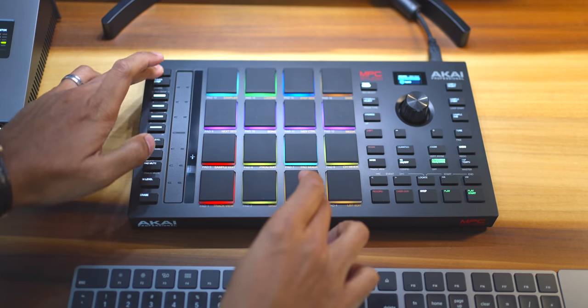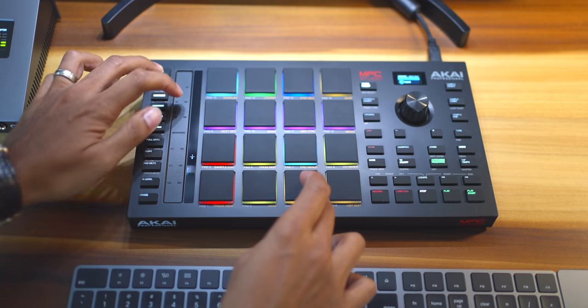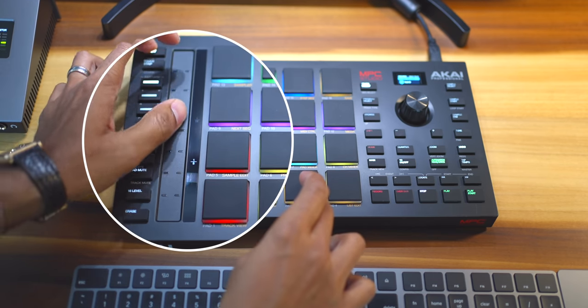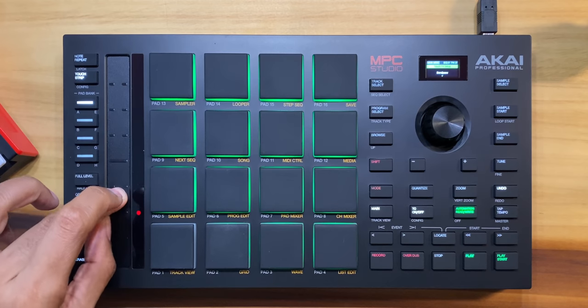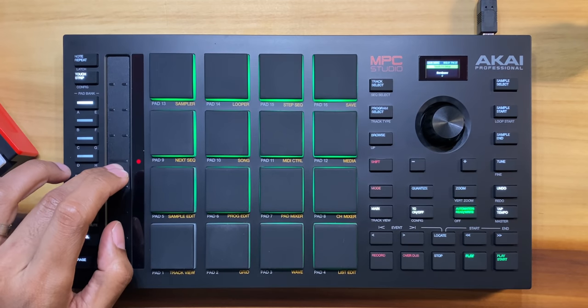The note repeat feature is really well integrated as well. Using the touch strip along with the note repeat button works well, and you have visual feedback right next to the strip to show you the note division for your note repeats. Nicely done, Akai. You can do other things with the touch strip like pitch bends, play notes, controlling cue links, and more.